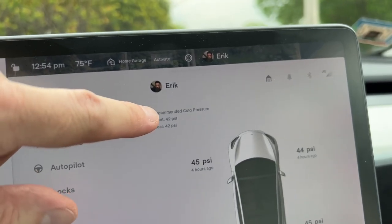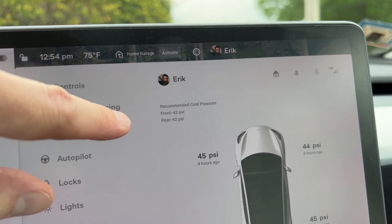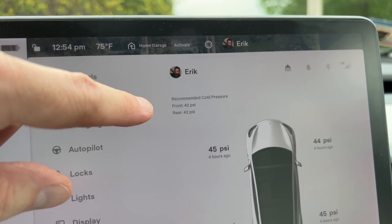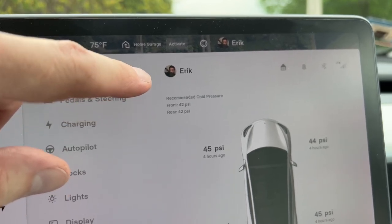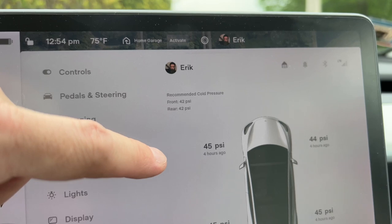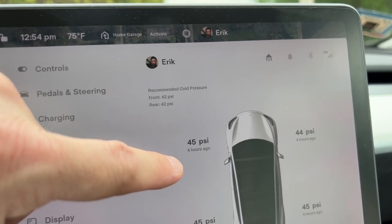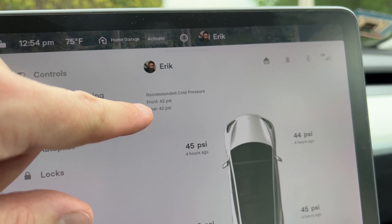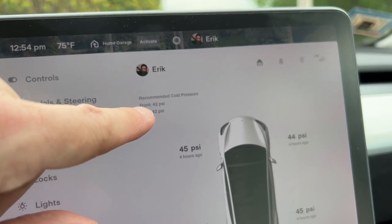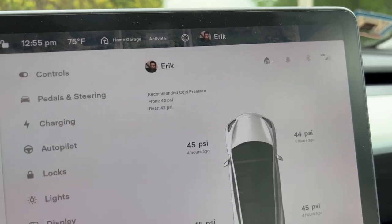For those that don't know, cold pressure has nothing to do with the temperature outside — you can still have cold pressure in a hot climate. What this basically means is after the car has been sitting and hasn't been driven, that's what the cold pressure is. Once you start driving, it warms up the air in the tires, and when air heats up it expands — that's why you get a higher PSI when you've been driving for a while. So even though you set it to 42 PSI, it may rise to 45. That is normal. What Tesla recommends is to set it to 42 while it's cold and then let it do its thing.